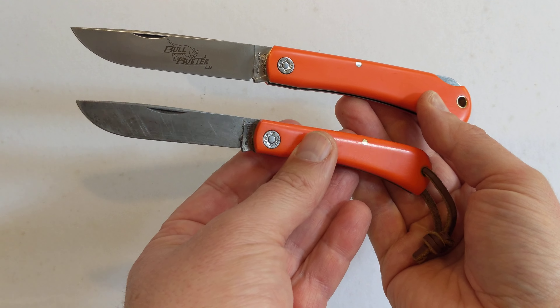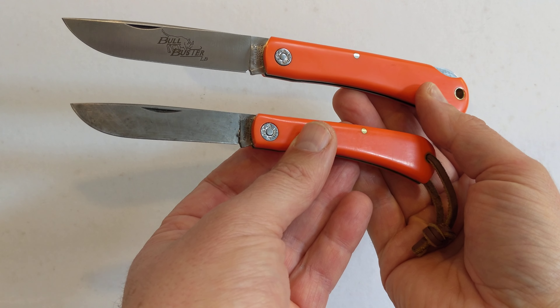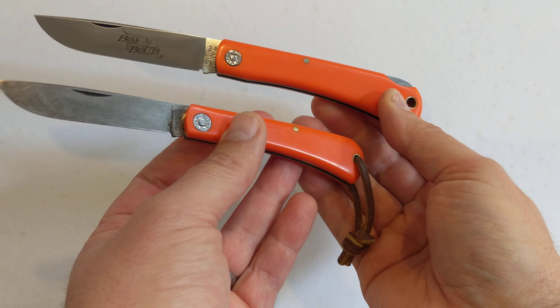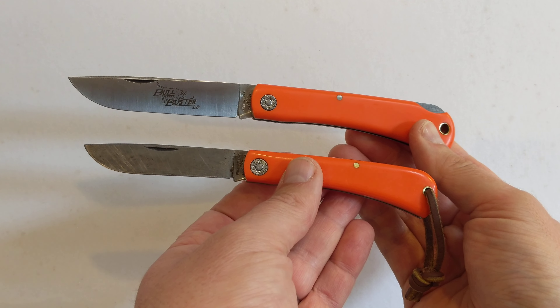Oh, that would be cool if it had a lock back, I think it would. A Burka make a Sod Buster with a lock back — I had one, it's alright, it lacks the charm of the GEC. Anyway, that's an aside.